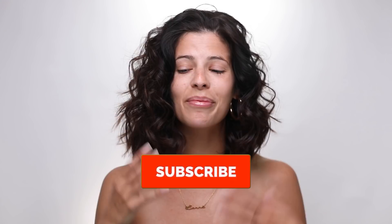Subscribe to my channel before you leave. We're gonna go ahead and jump right in. I'm so excited and nervous — let's all just say a prayer to the makeup gods and then we'll get started. Okay, let's start.